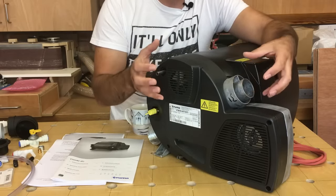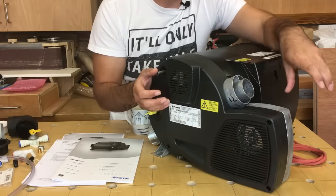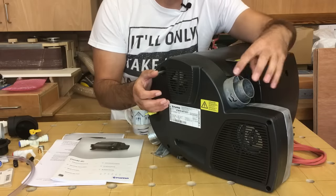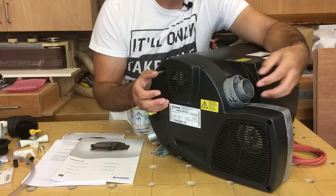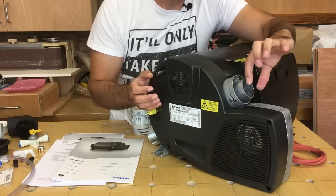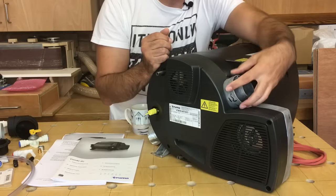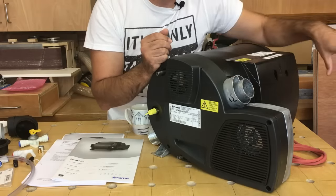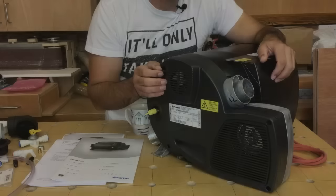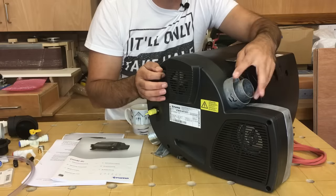The air coming into the boiler from outside keeps the outer jacket of the flue nice and cool inside the van. The hot exhaust gases travel down the inside of that tube, surrounded by that incoming combustion air — so the outside of the flue stays relatively cool. It's a very good safety feature: it's not going to cause any issues with the flue being hot inside your van. I'll show you how the terminal is drilled into the side of the van and how we connect that flue terminal onto the boiler.